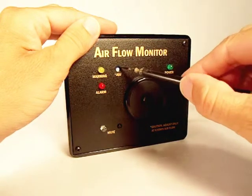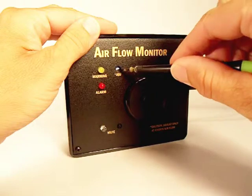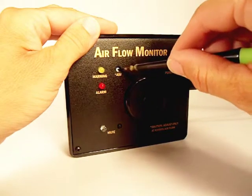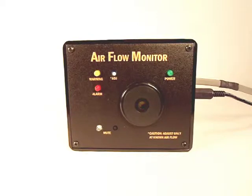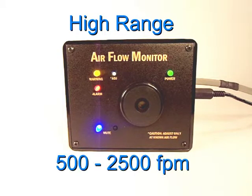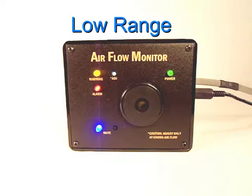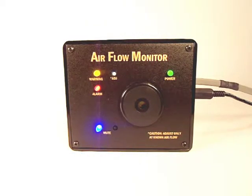The Adjust Control on the front of the panel allows you to set the monitor's airflow trip point. Two standard versions of the airflow monitor are available. The high-range version detects flow rates in the range of 500 to 2500 feet per minute.